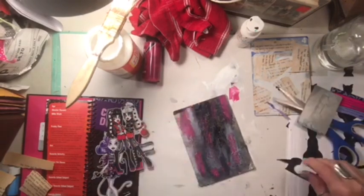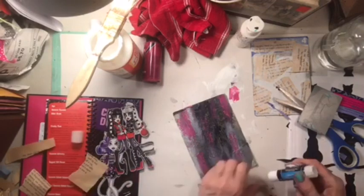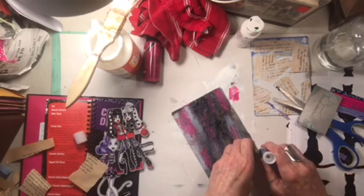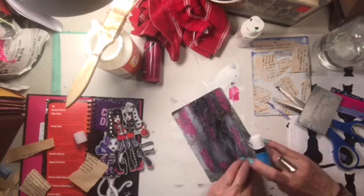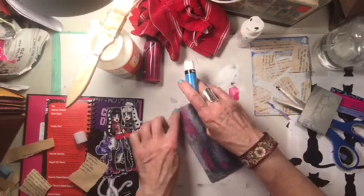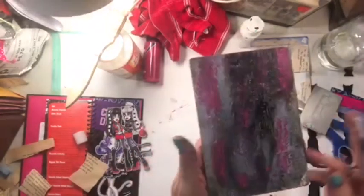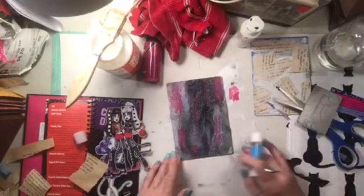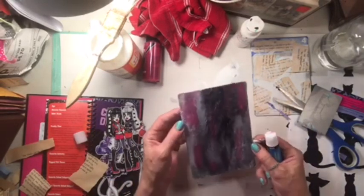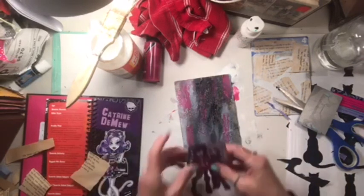I'll go back down with my brush and get these corners back down. It's a fun tag - and it all started with a marbling technique, which you can't even see anymore. Whatever, okay.